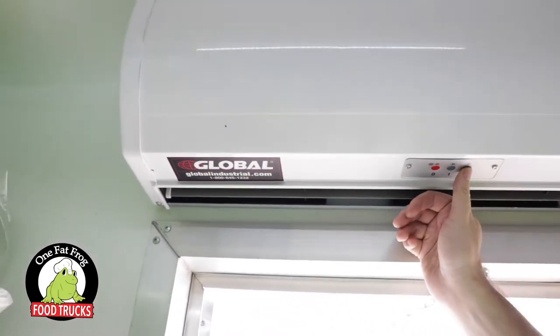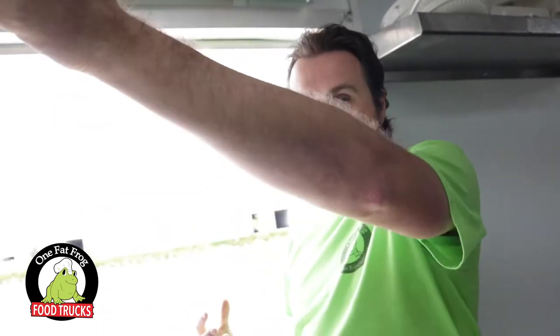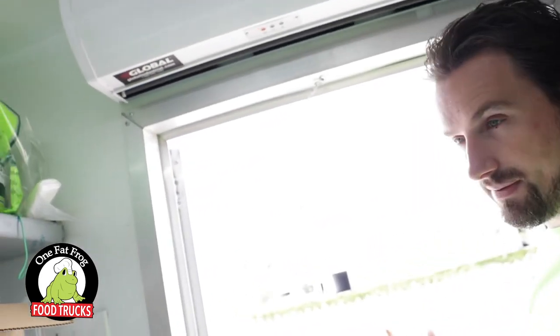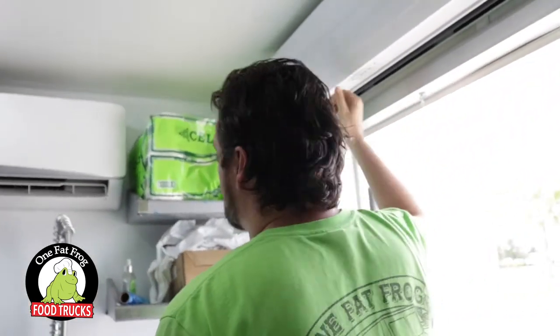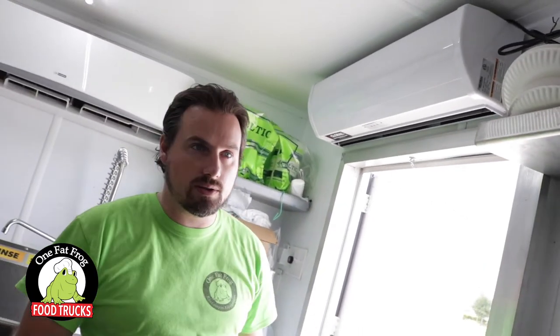Up here above the door is an air curtain. You turn this on and it creates an air curtain — it keeps bugs out, keeps things cool. It feels really good when you're opening the oven all the time and need to cool off. We've got AC above the sink but you also have this. Air curtains are a great add-on — we have one over every door on this trailer and above the serving window. Air curtains are a huge plus.